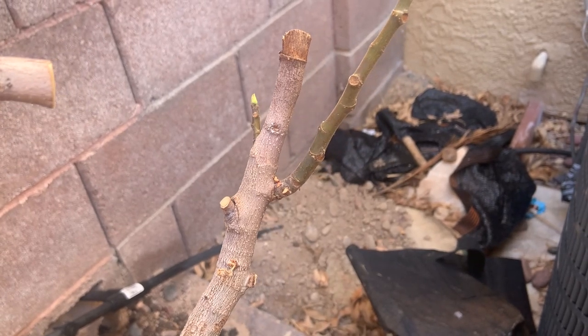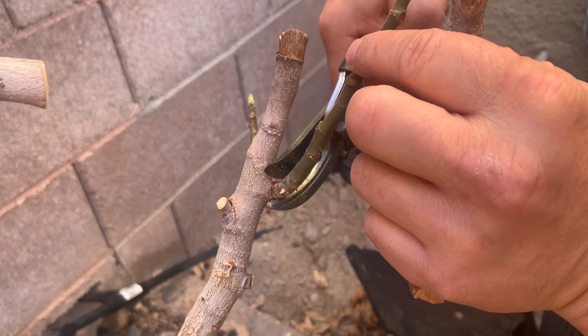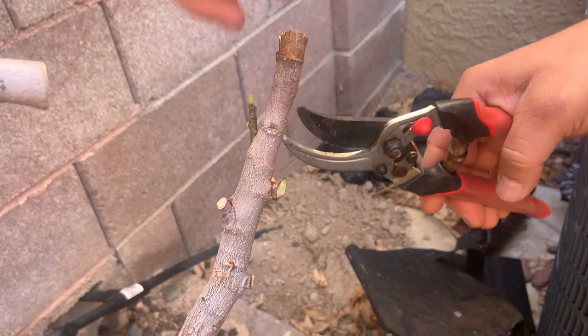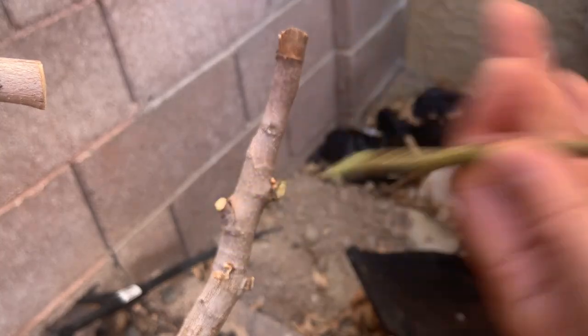Sorry about the background noise — that's my pool equipment. What I'm going to do is take off this new growth and this new growth. It's highly unlikely that this is going to root, but I'm going to stick it in the soil anyway.